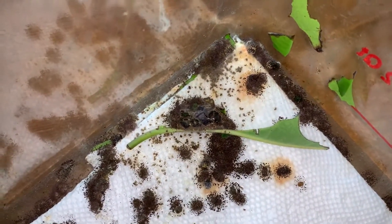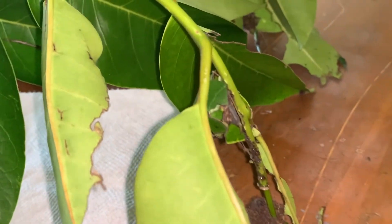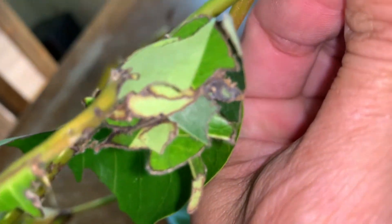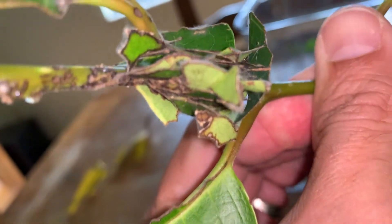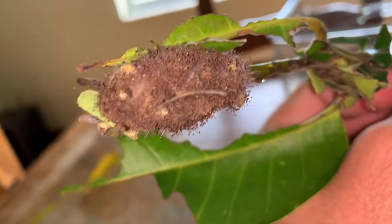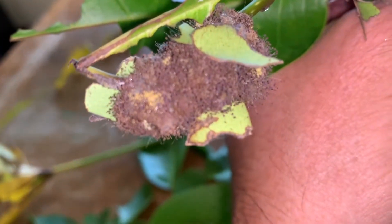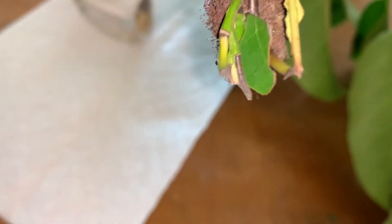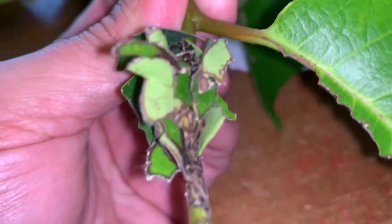These guys, when they make their chrysalis — and it looks like they're all pupating now — what they do is they take their little mandibles and cut pieces of leaf off, and they bind them around themselves and literally make a cocoon out of the leaves of their host plant. And now this guy actually bound himself with poo. All that right there is poo and it's starting to grow mold on it. It's probably not the healthiest situation for him, but I'll try and scrape some of that off. This one right here chose to bind himself with chunks of leaves of his host plant, pond apple, and not poo.